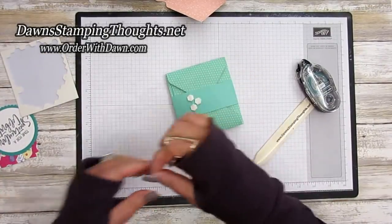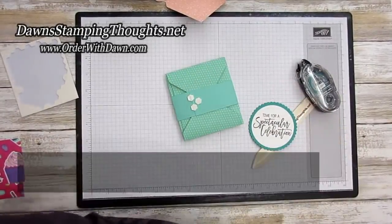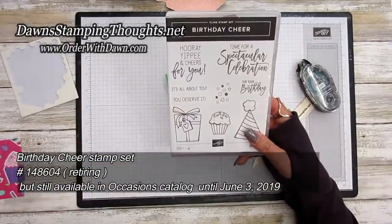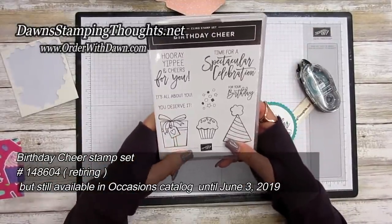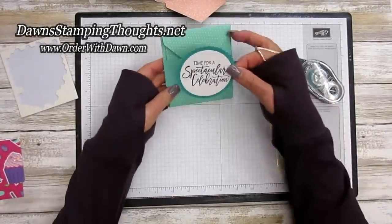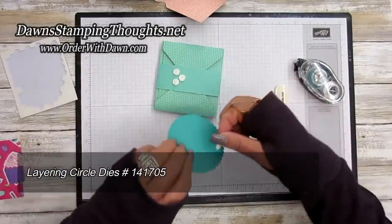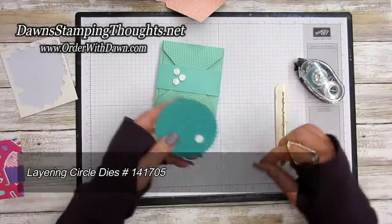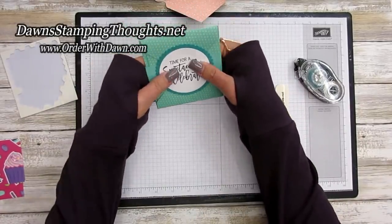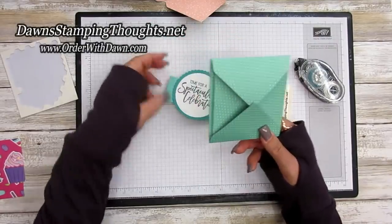I stamped 'Time for a Spectacular Celebration' on the belly band. That stamp set is called Birthday Chair, which is also retiring from the Occasions catalog — currently available until June 3rd. Put another dimensional in the back to secure it.